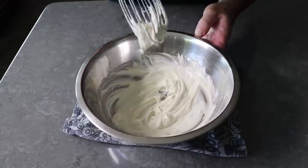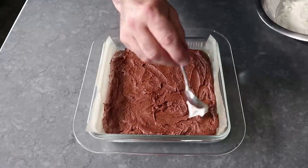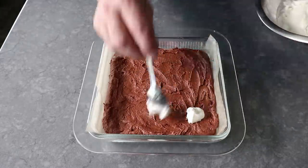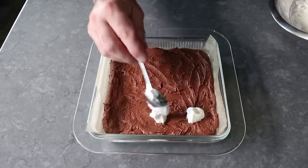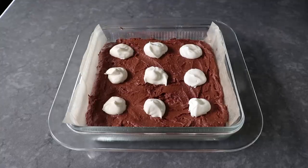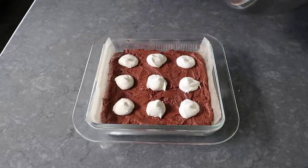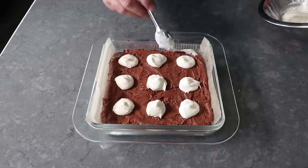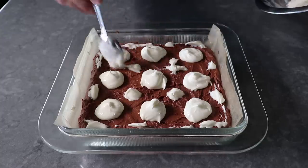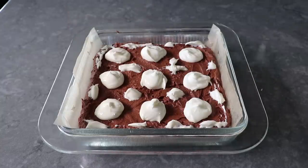Once our cheesecake mixture is set, we can go ahead and start creating our ghosts, ideally in the center of whatever will be a piece. Since I always cut this 8x8 pan into a 3x3 grid to make 9 pieces of brownie, I'm going to make 9 ghosts. As I finished that 9th one, I realized I had a ton of cheesecake mixture left, so I added a little more to each ghost and then started applying it to the sides and in between. If you want, you could probably add a couple tablespoons to the bottom of the dish before transferring the brownie batter in — that way we'd use it all and have a little extra cheesecake element at the bottom.